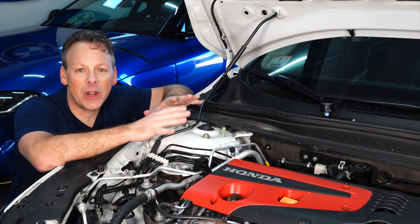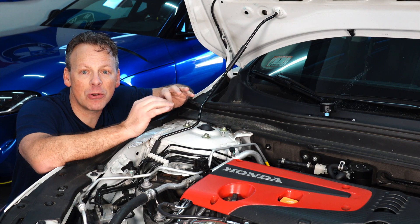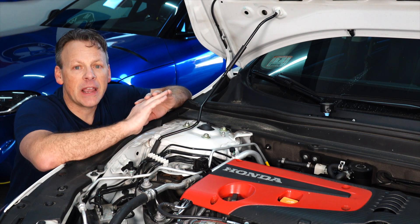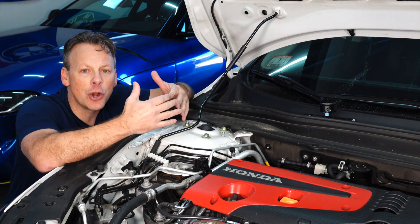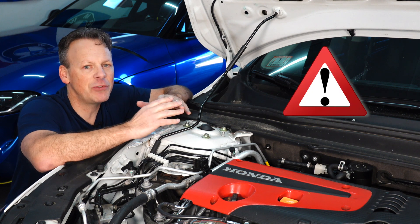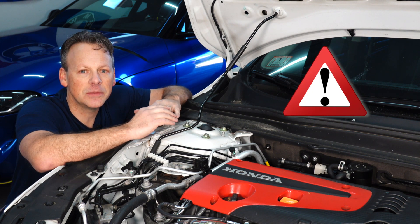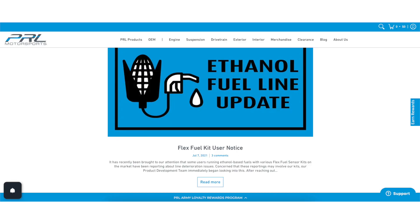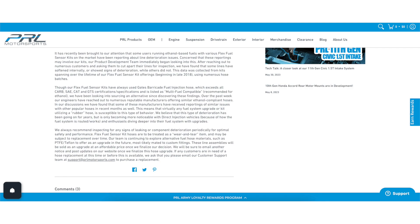I have on our project car here the original PRL flex fuel kit. I purchased this used and at the time I knew — I had heard about problems that several people had experienced, in which PRL acknowledged the possibility of the fuel lines degrading over time. The ethanol itself breaking down the inner part of the hose, causing flakes in the fuel system.